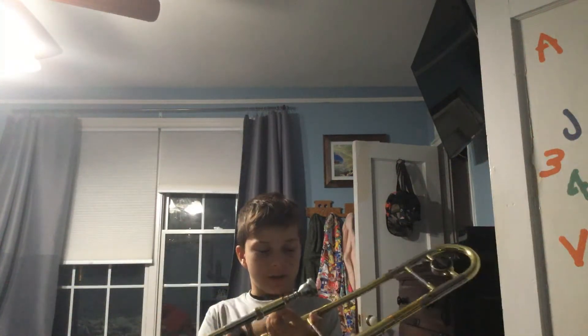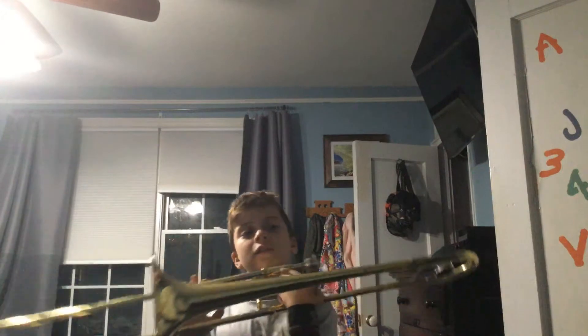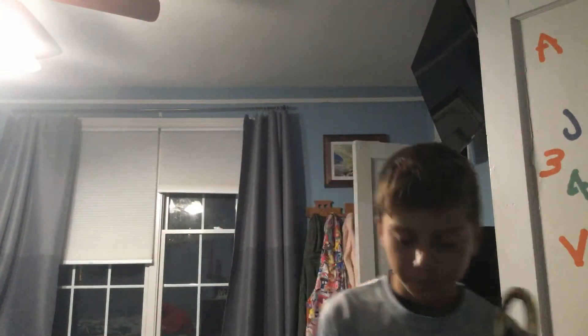It's a trombone. For those of you guys that don't know what instrument this is, or if you just forgot — today we will be discussing the five notes and the five positions you'll be learning as a starter.